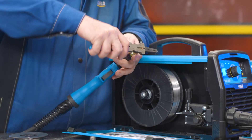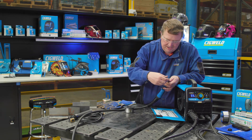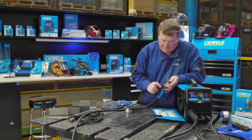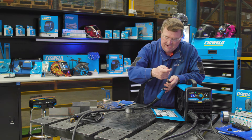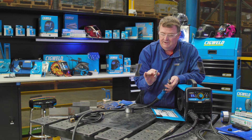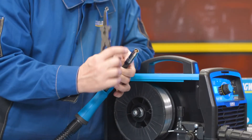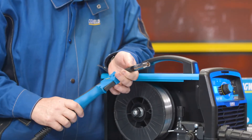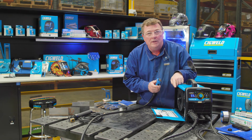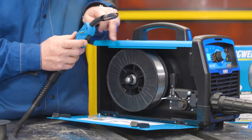Screw the contact tip in by hand, then get your MIG pliers and give it a little bit of a nip up — not overly tight. Then the gas nozzle goes back over the top. When you put the nozzle on, be very careful that you don't put your hand over the top because the wire will go straight through your fingers. Keep your fingers at the side of the nozzle as you put it back on. Cut the wire off around about three millimetres off the tip and we're nearly ready to go.